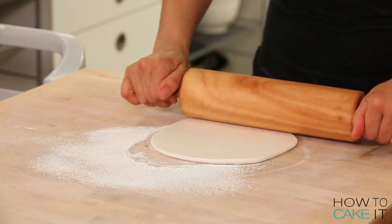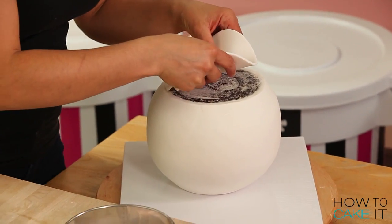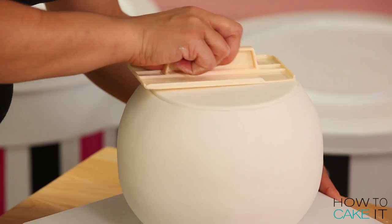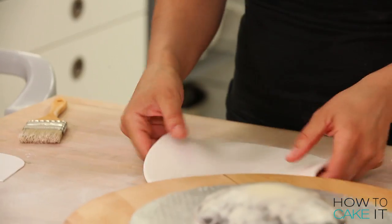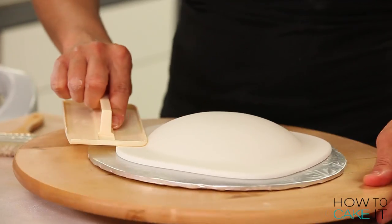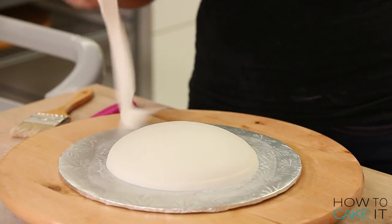I rolled out a thin piece of fondant just to cover the top of my teapot, even though the lid is going to sit on top — I don't want that cake to dry out. Now I can put this teapot in the fridge and move on to covering my lid. I roll out some more white fondant, and covering this teapot lid was the easiest cake I have ever covered in fondant — I almost felt like I was cheating somehow.